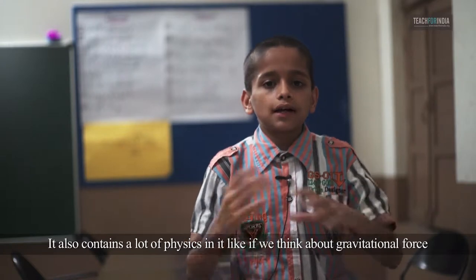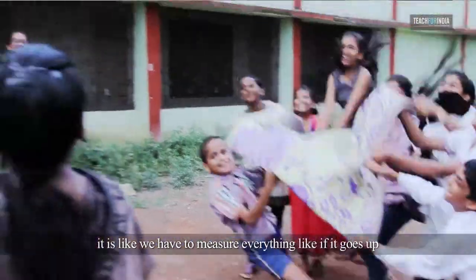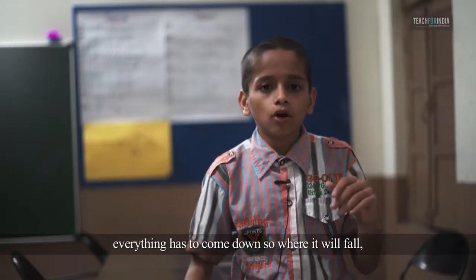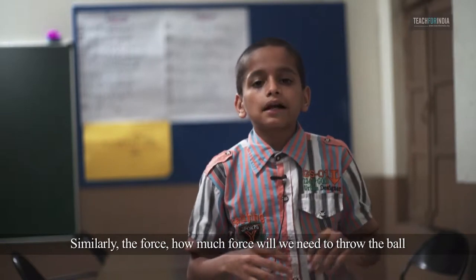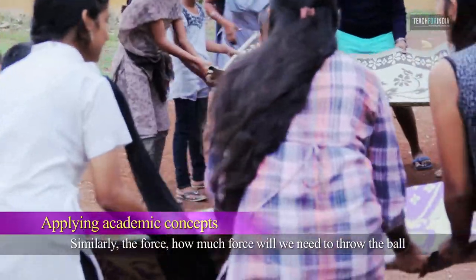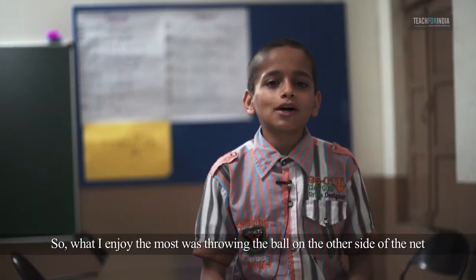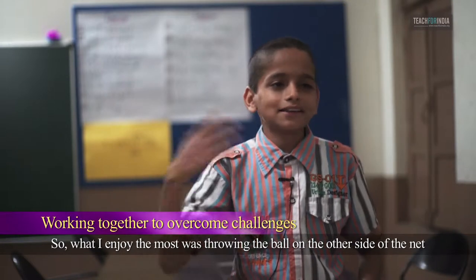If we think about gravitational force, we have to measure everything — like if it goes up, as it comes down, where will it fall, and will the other team be able to catch it. Similarly, the force: how much force will we need to throw the ball so that it goes to the other side of the net.